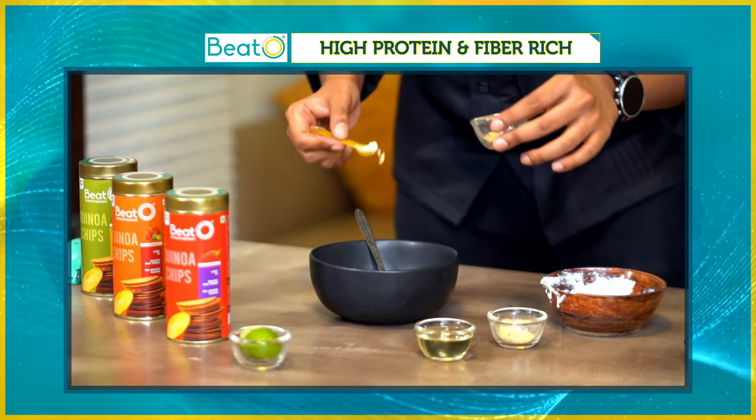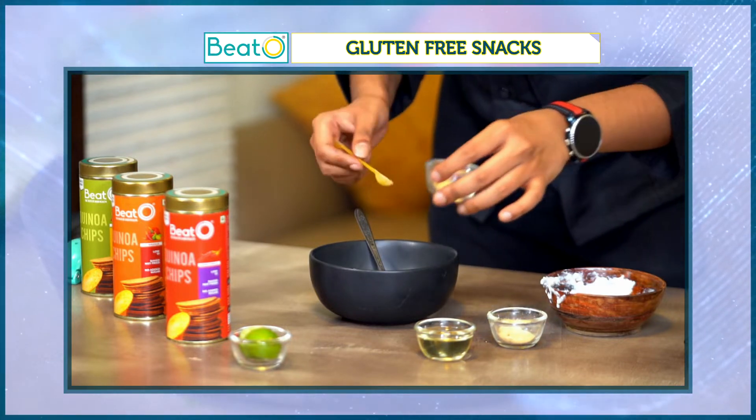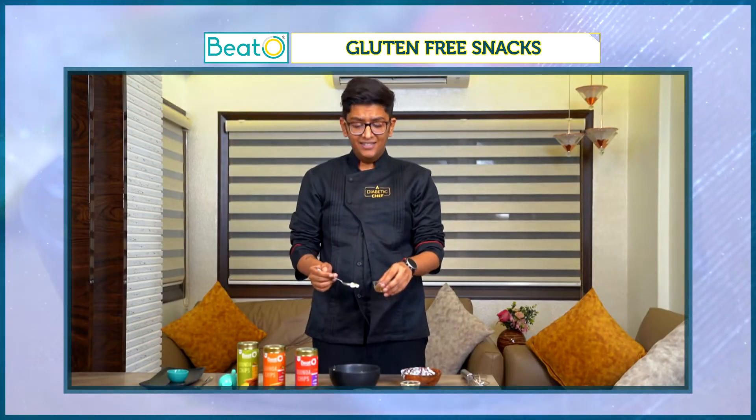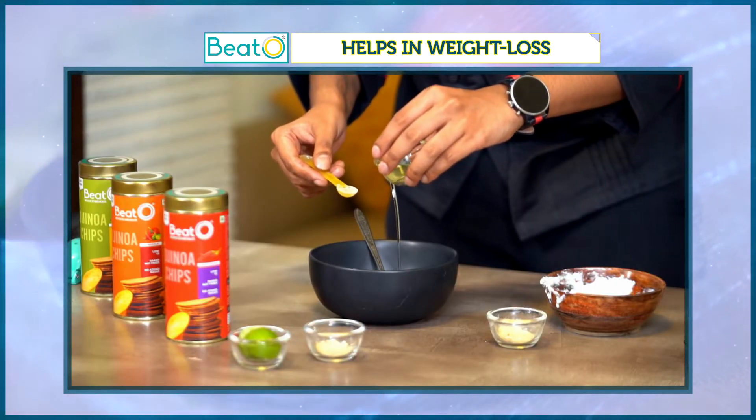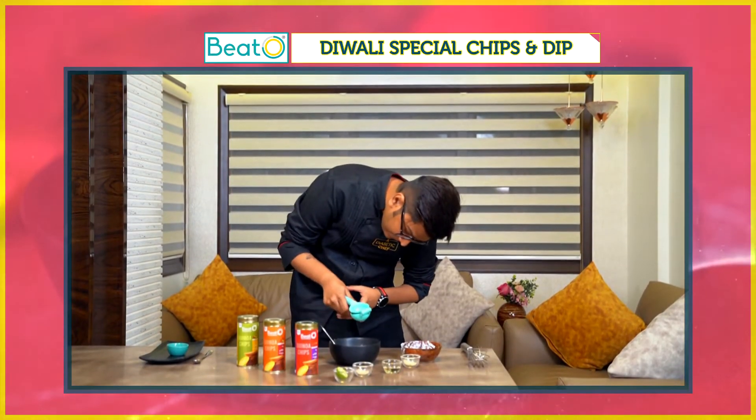It gives a nice chewy taste, but I still prefer having a very smooth dip. To this now, we'll add a little bit of olive oil — it'll give it a nice smooth finish. Then I'm going to squeeze half a lemon into it.